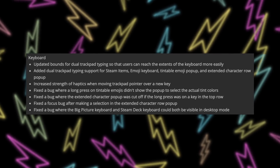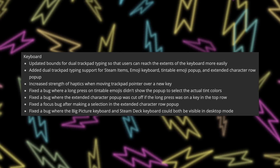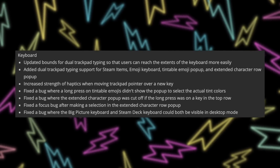They've updated the bounds for dual trackpad typing so users can reach the extents of the keyboard more easily, added dual trackpad typing support for Steam items, emoji keyboard, tintable emoji pop-up, and extended character row pop-up. They increased the strength of haptics when moving the trackpad pointer over a new key, and fixed a bug in desktop mode where hitting Steam plus X would pull up both the old big picture keyboard and the new game mode keyboard at once. All in all, this is another very stable beta update. If you're on the stable channel, the last few betas have been great — so you might want to switch to beta to get these updates faster. And this beta is actually teasing some stuff for the future.